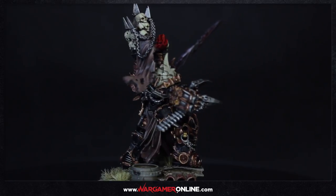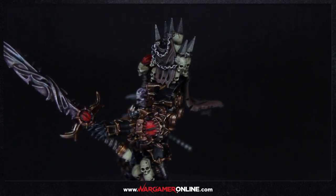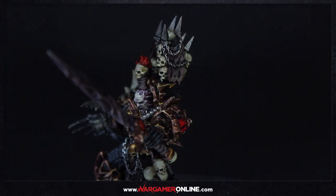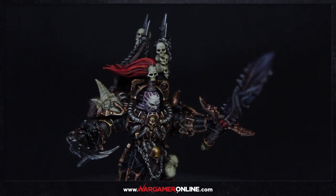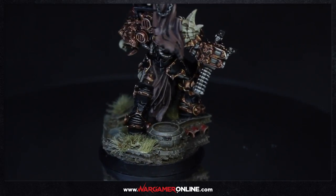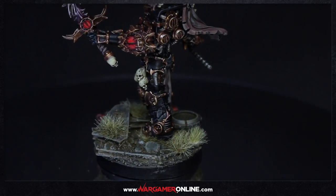This was taken from a tutorial on wargameronline.com. If you are a premium member, you've probably already seen the full 23-24 minute video on this Abaddon model — it's from Wargame Exclusive — which also covers how to paint Black Legion models. If you want to make a free account on the website, just go on over there and set one up.